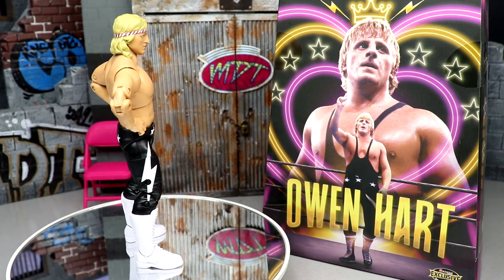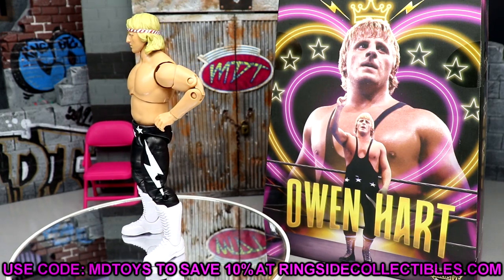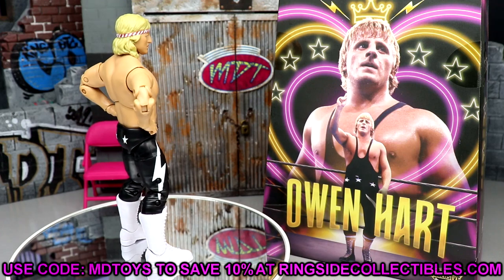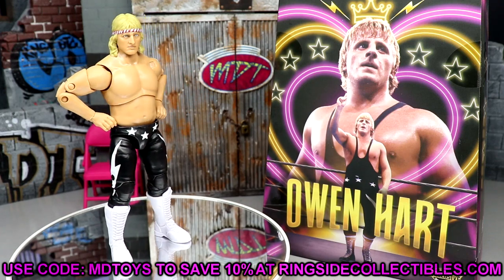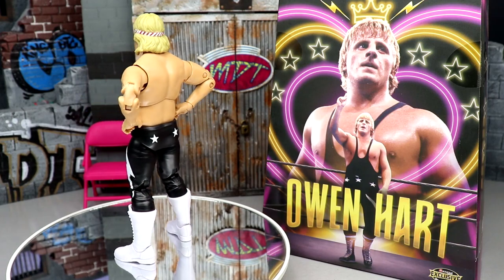Thank you guys so much for watching. If you'd like to grab this figure, go over to Ringside Collectibles at wrestlingfigures.com and use code MDToys to save 10% while shopping. They've got good deals going on right now through the end of the month. Subscribe to the channel, leave your thoughts in the comments below, have a blessed one and I'll see you next time.